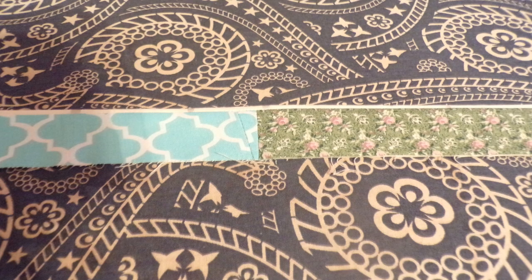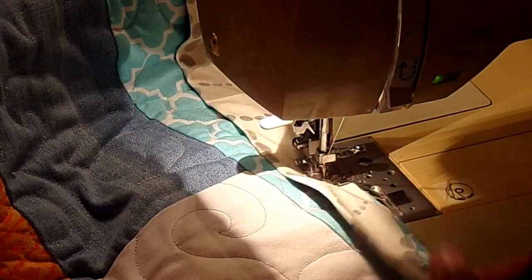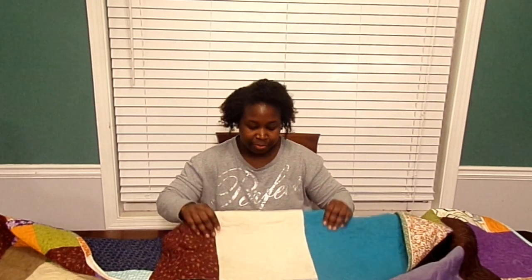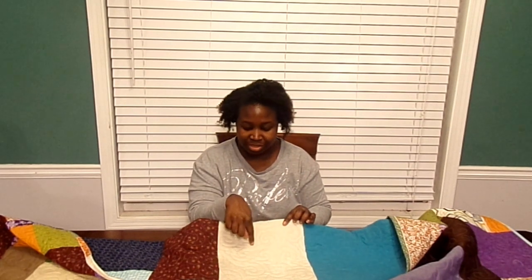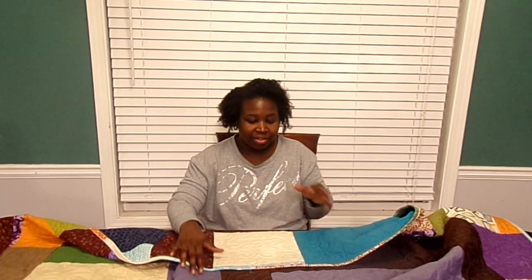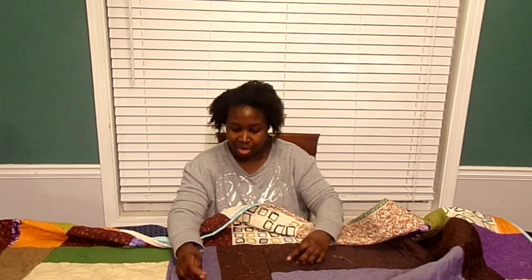I stitched it on the back first, then flipped it over and top-stitched so that it made it easier for the binding to be complete. I'm going to use probably this fabric and just write inside the quilting about the quilt and who made it. And if I get that done before I finish the video, I will upload it so you can see it. Those last details along with tucking the threads away are going to be the last things that I do for the quilt.